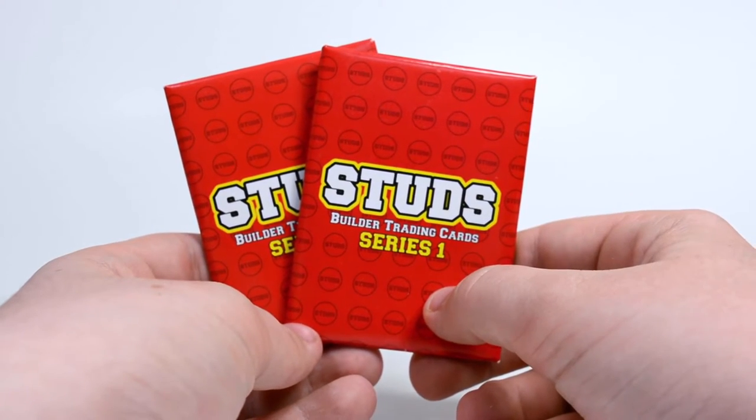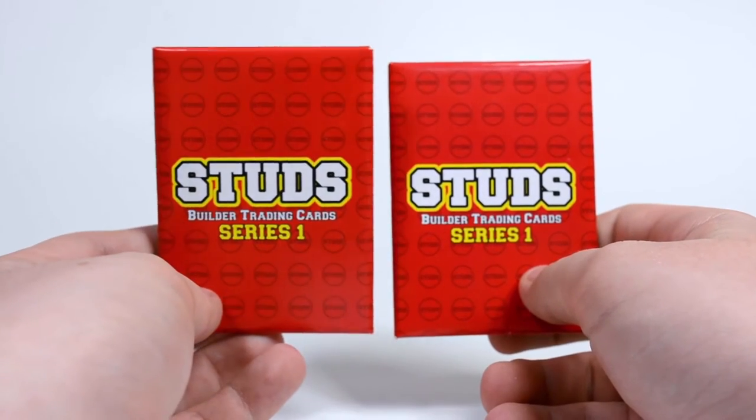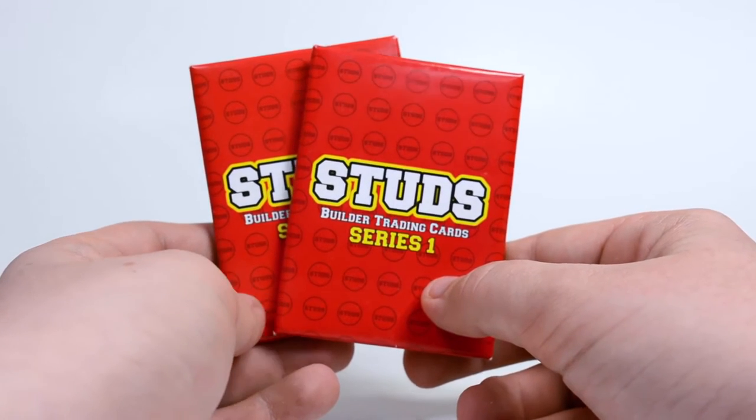Hey everybody, BrickLover18 here today with two more Series 1 Studs Trading Cards packs. When I did buy the four packs, I didn't actually intend on making two separate videos, but I received a lot of positive feedback about the first video, so I thought I'd do it again.